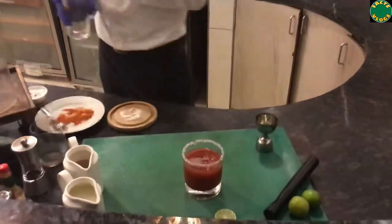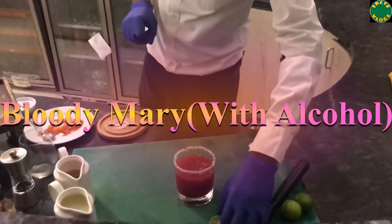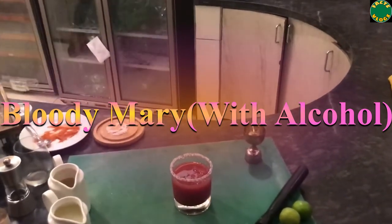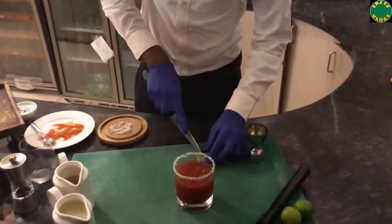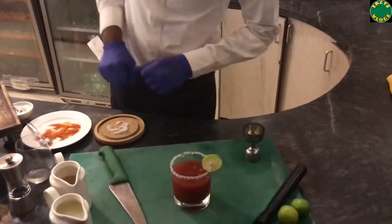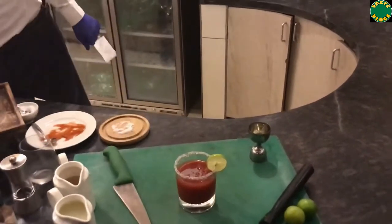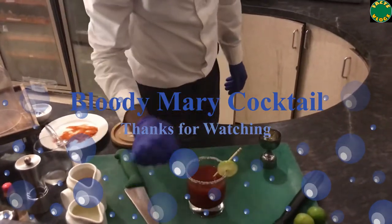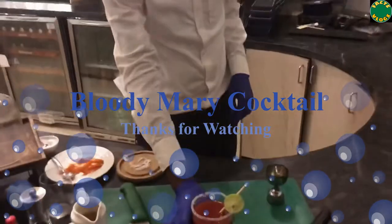That's your Bloody Mary cocktail. For the garnish, traditionally a celery stick is used, but since it's not readily available at home, we are replacing it with a lemon slice. Of course, you need to put a stirrer inside the glass — since there are a lot of spices in the cocktail, it is always better to stir it while sipping. Alright, that's the Bloody Mary — enjoy your drink, cheers!